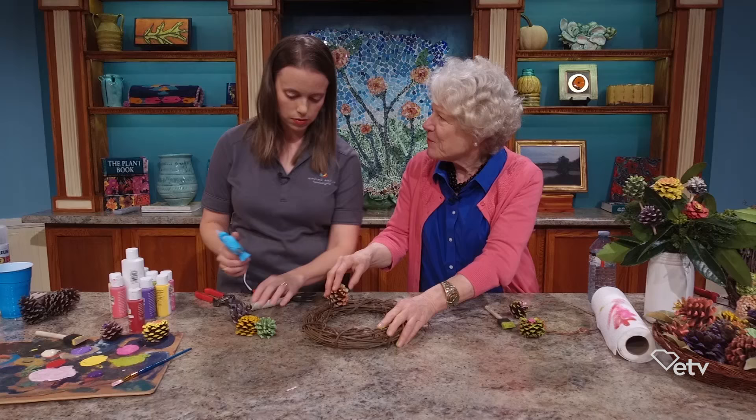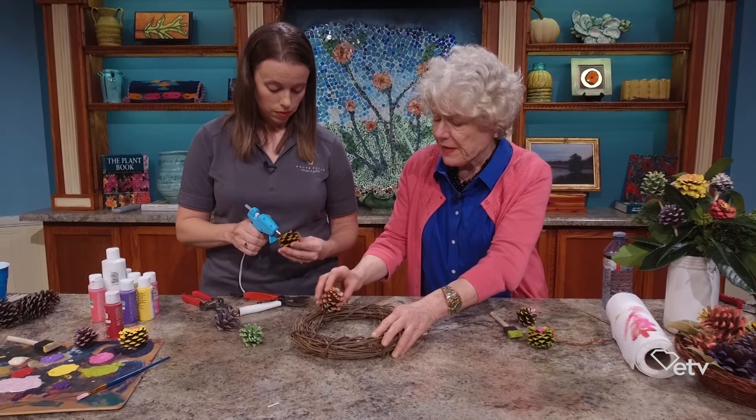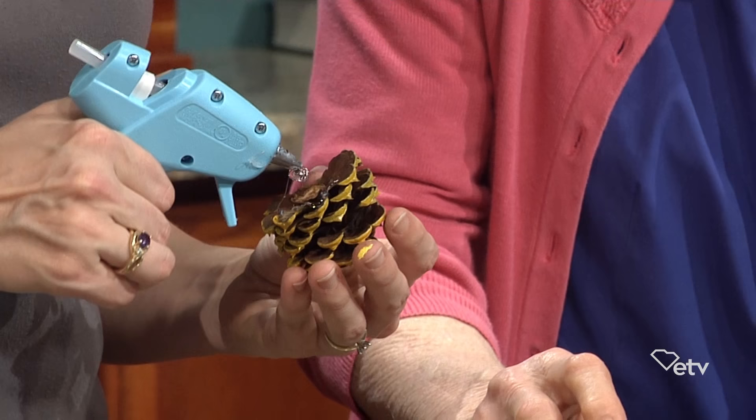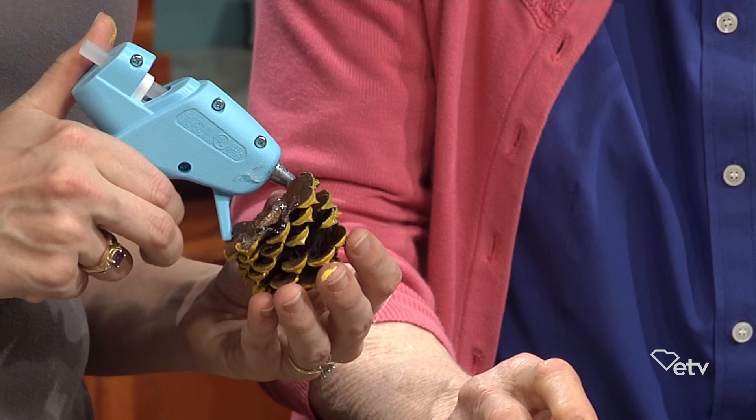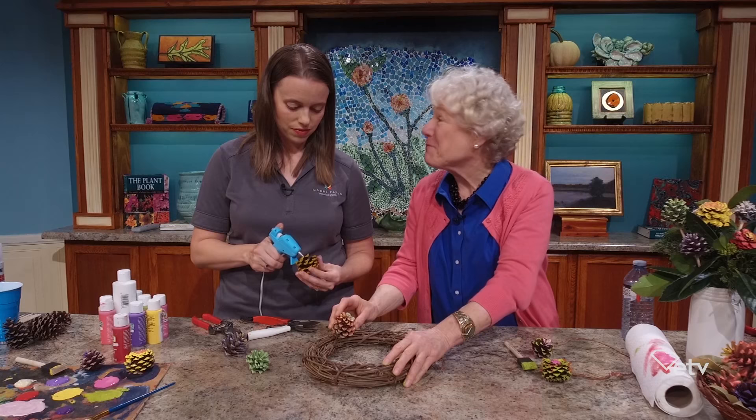If people have grape vines and need to prune them, they can save those, or it's easy to find these wreaths at your craft store. I like the grape vine because if a little bit of it shows through it's attractive, and it's very cost effective. You can use a styrofoam one but it doesn't hold up very well, and this is a lot of work even though it's fun — I want it to last a long time.